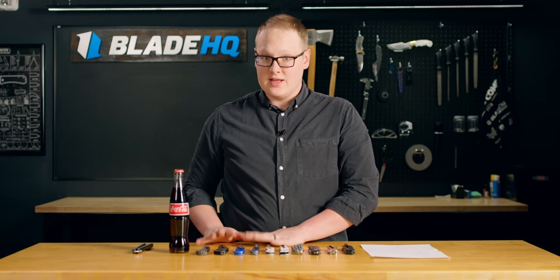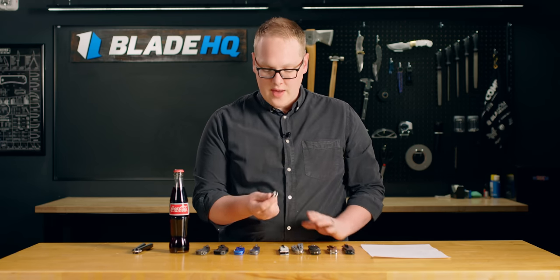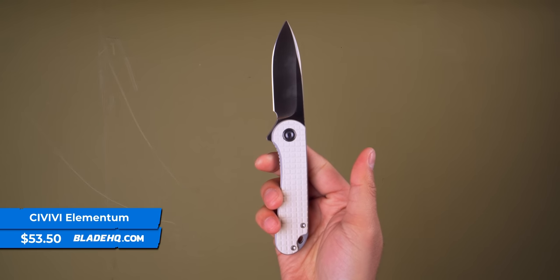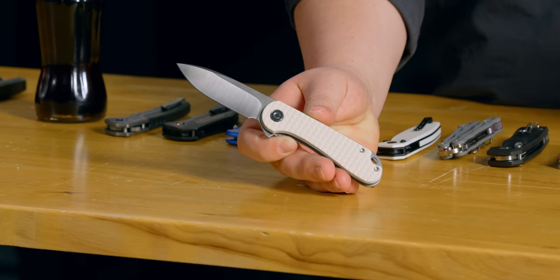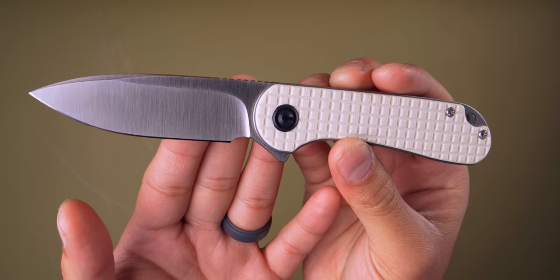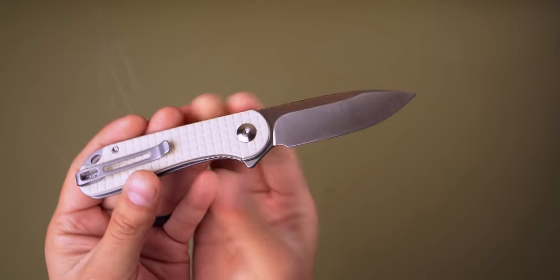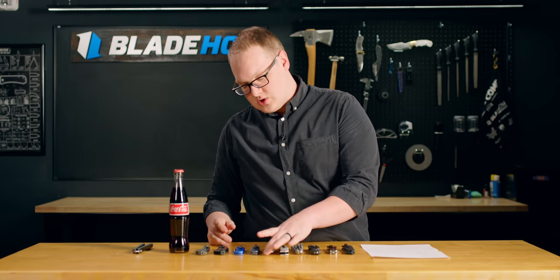Next up, we've got a lot from We and Civivi — they have been swinging for the fence this year with some really great designs. First, we have an update of the Civivi Elementum. They have not forgotten that one — the Elementum 2 is out and it's great. It's the button lock version, but the original liner lock is still here with a D2 blade. This one has an ivory G10 handle with a frag texture. Our videographer was saying the frag texture kind of reminds him of one of the costumes from The Empire Strikes Back. If you're going to carry a knife to Hoth, this one would blend in really well.